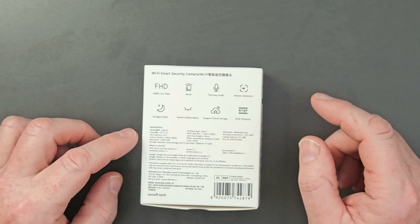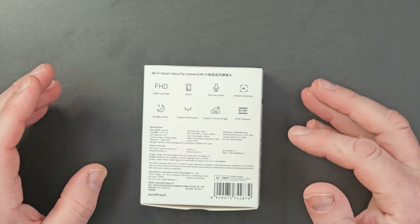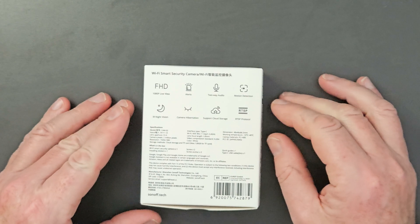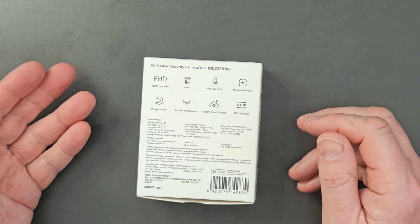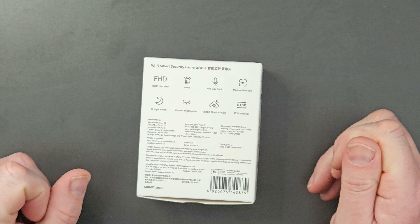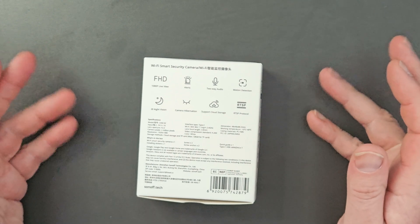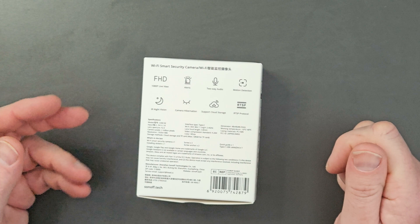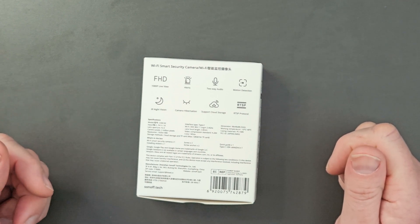The input for this is 5-volt, 1-amp. You don't get a plug with this — if you want to put it on the mains you need to order one. On their website you can choose between your country's plug types, and they're quite cheap from the Itead website. The camera has 2 million pixels, lens aperture f2.0, a USB-C interface on the back, and it's 2.4 GHz Wi-Fi. Working temperature is minus 10 to plus 40 degrees C. It supports cloud storage and a micro SD card, with a maximum of 128GB for the TF card.